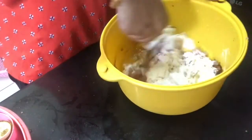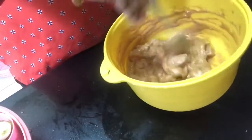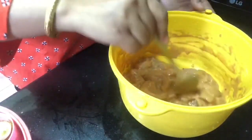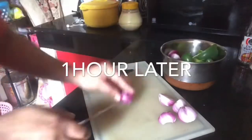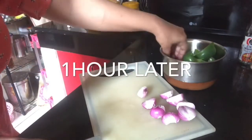I will mix it and let it marinate for half an hour. I will also add a little bit of soy sauce.